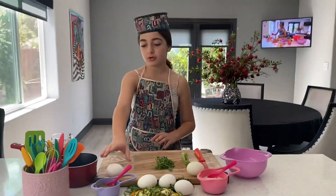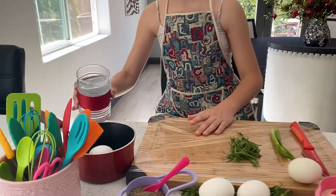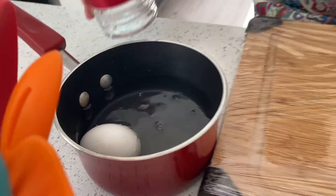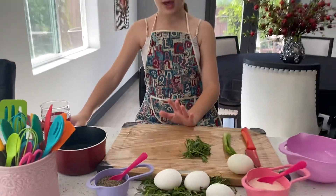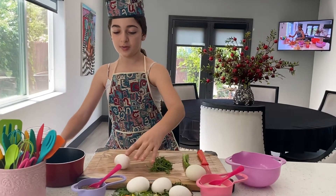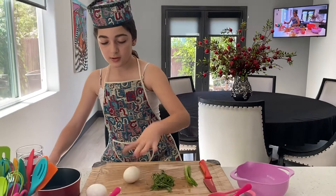First we're going to take our egg and we're going to boil it. It takes about four to five minutes. And how we check is if this one doesn't spin at all, but the one that's already cooked spins — that's how we check.